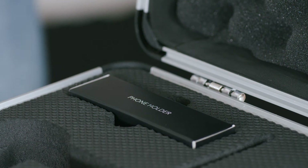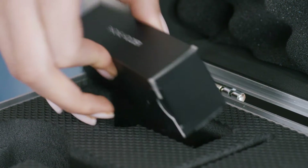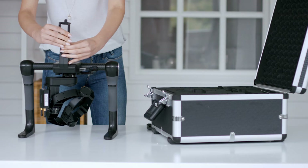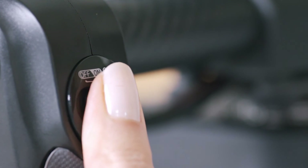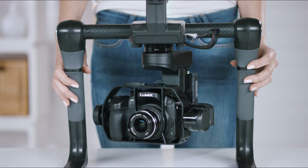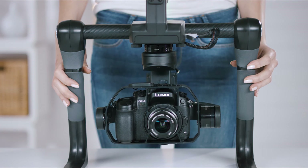Step 2: Take the phone holder and tighten the screw. Step 3: After you assemble the camera, just slide the power button to the mode you want. Wait a few seconds to adjust the gimbal and that's it.